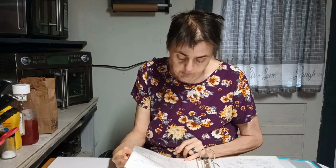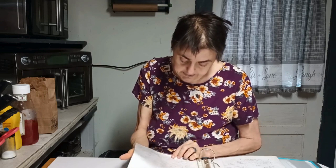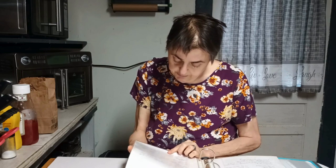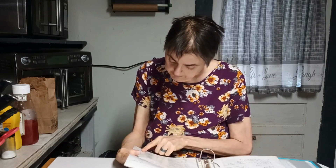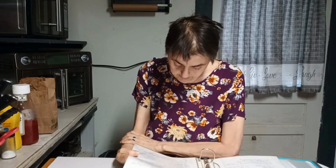Add your egg and mix well, then you want to add your vanilla and cake mix. Stir until well blended. Then you want to cover it and chill for about two hours. Then you'll roll the dough into small balls and roll those into powdered sugar.